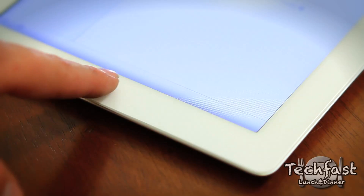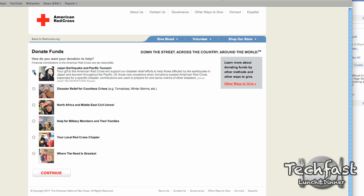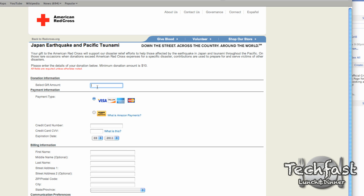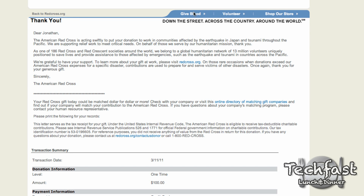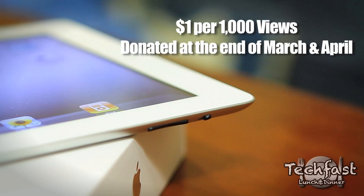So since this is an iPad 2 video, it's more than likely going to get more views than we normally would, so we want to do some good with it, even if it's on a small scale. Up front, we've already donated $100 to the Red Cross to help aid the victims in Japan. And for every 1,000 views this video receives, we will donate an additional dollar on top of that.